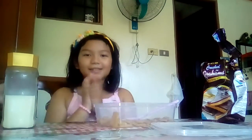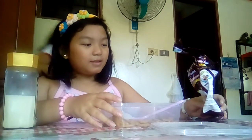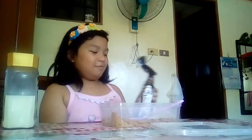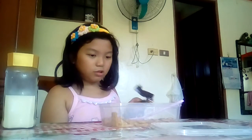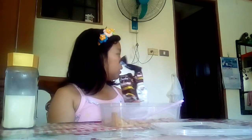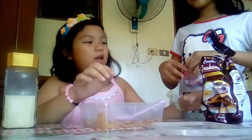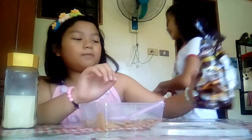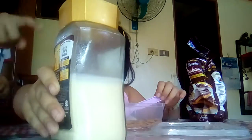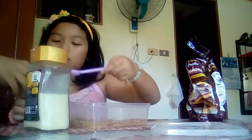So let's go, Nadine. Today we're going to make graham balls. Check out our other videos, especially the socks challenge. For this, you only need graham powder, milk, and powdered milk.